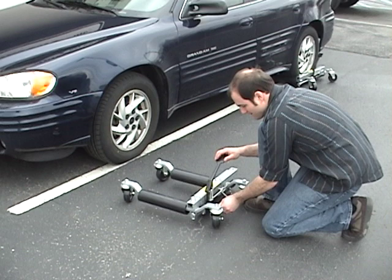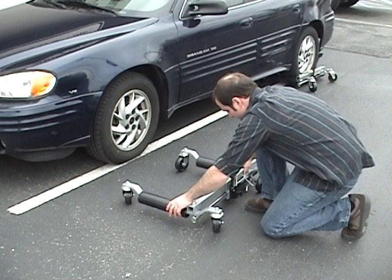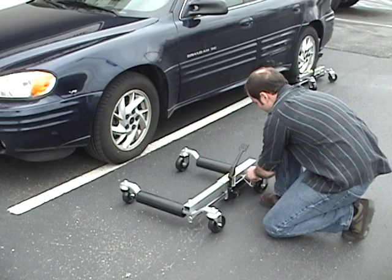In this video we are using the hydraulic pump Move-It dollies to lift and relocate this car. Make sure the vehicle is in the parked position before attempting to relocate. A Move-It dolly is rolled into position with the roller arms on each side of the wheel.